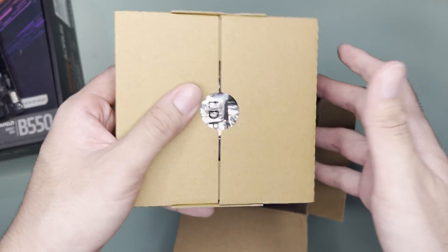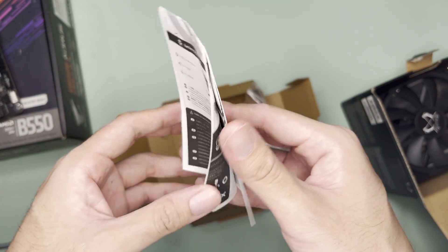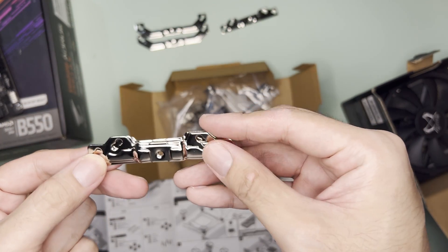Opening the box, upon opening you'd see the accessory box. The accessory box contains a manual which is very important for cooler installation, mounting plates for Intel, AM4, and another one that looks exactly like Intel with a different set of holes.